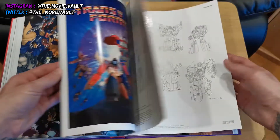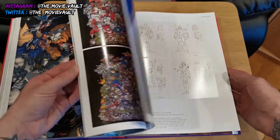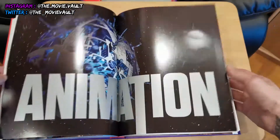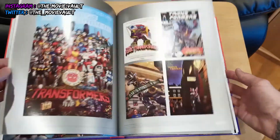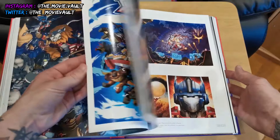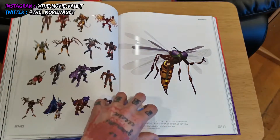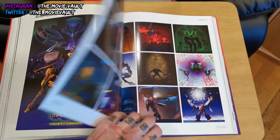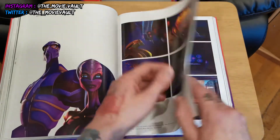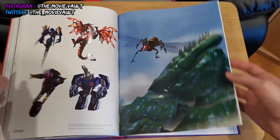Jumping ahead again, we get Transformers the Movie, which I remember from being a kid. This is all animation. Some really cool silver pages again. Beast Wars is in there, and Beast Machines — I'm not too familiar with these as I haven't watched Transformers in a long time or kept up with the current ones, but younger kids would know what these are.